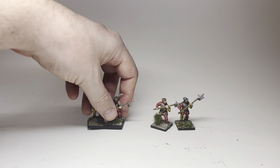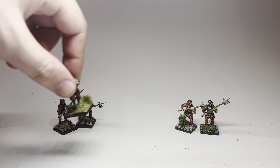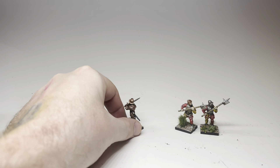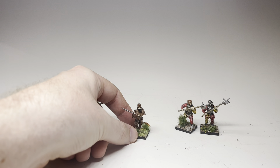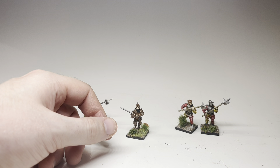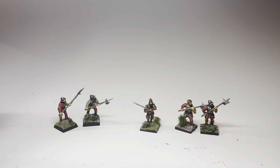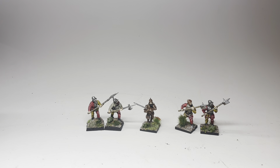Speaking of conversion work and scale between various sets, this one I use as a unit champion — the torso is from a Warlord Games Landsknecht kit, the arms are from the Perry Foot Knights box, and the head is from the Wargames Atlantic conquistador set. You can tell the Warlord set is the smallest of the group because the unit champion is a little smaller in stature, but they're all roughly the same size and scale.